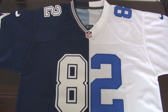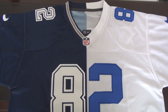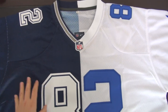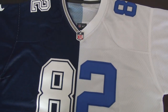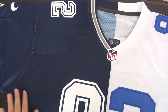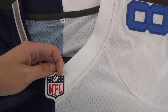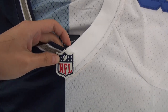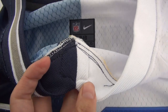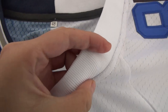Hi YouTube, this is Anna from unboxingjelicies.ru. Today I will introduce this split jersey to you guys. It has three colors: white, light blue, and navy. You can see the NFL logo is stitched — see the stitches inside, see the details.